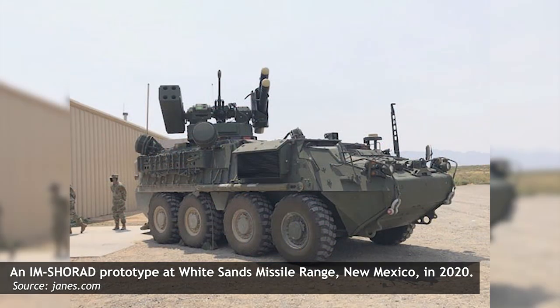By 2020, the dream of a ground-mounted Hellfire system was partially realized with the Interim Maneuver Short-Range Air Defense, or IM-SHORAD. This is a Stryker AFV equipped with a 30mm chain gun, a pod of Stinger missiles, as well as a pair of Hellfire missiles. Both the Stinger and Hellfire sections may be replaced, allowing for additional Hellfires or Stingers to be equipped as mission profile dictates.